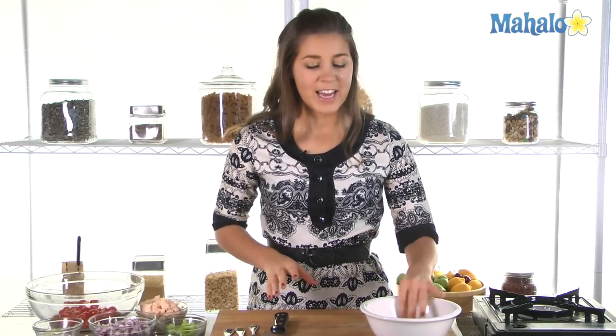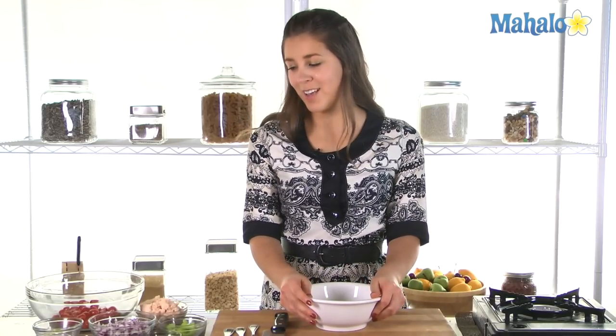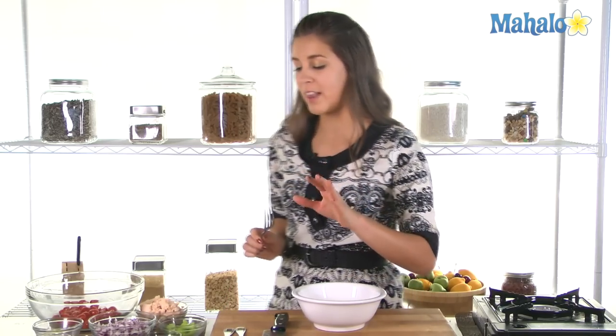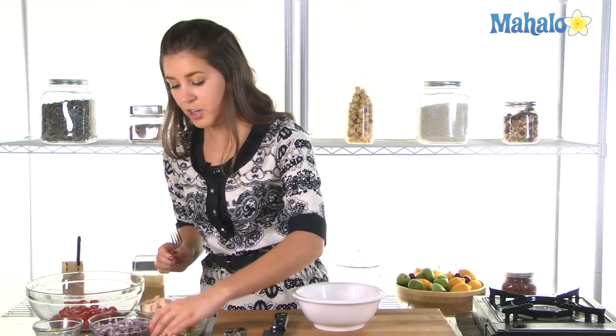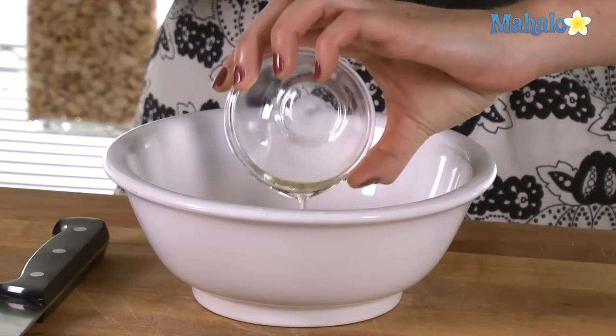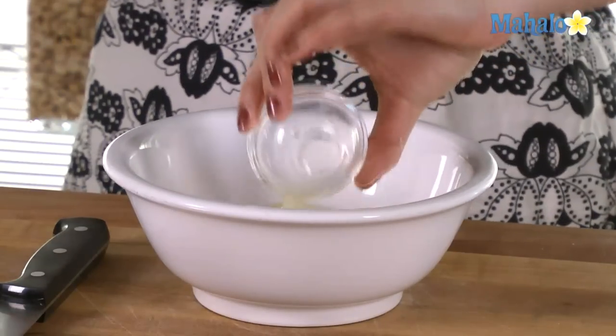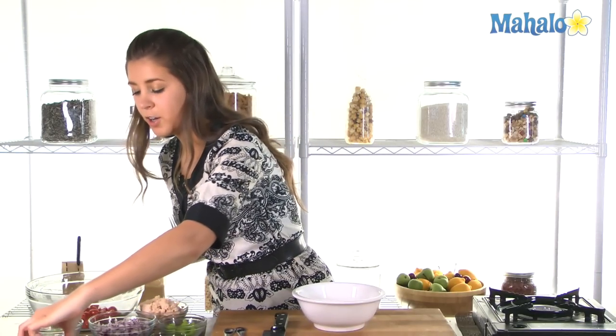All right, so for a nice quick lunch sandwich, this is what we're going to do. First of all let's mix up our tuna salad dressing. So in goes the three tablespoons of olive oil, our lemon juice, and our vinegar.